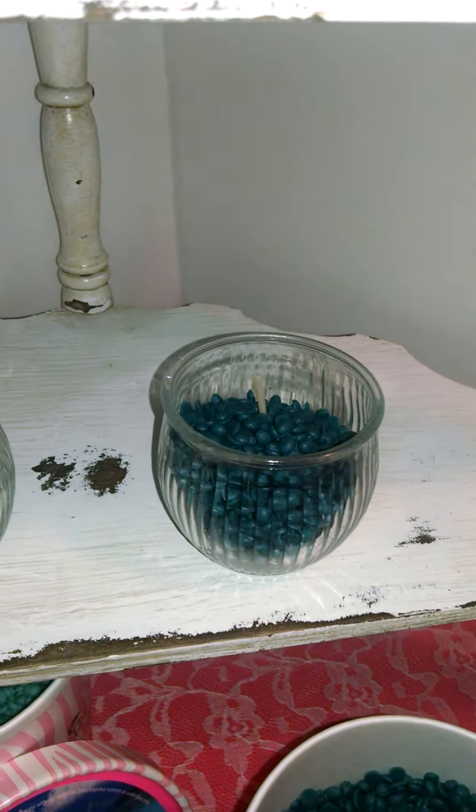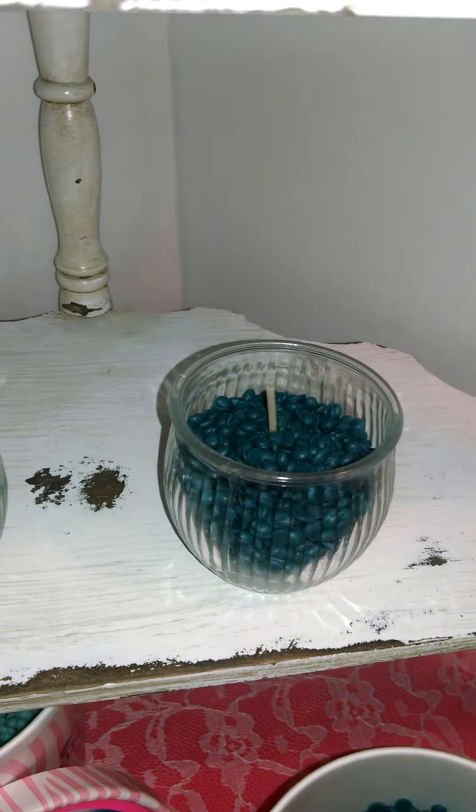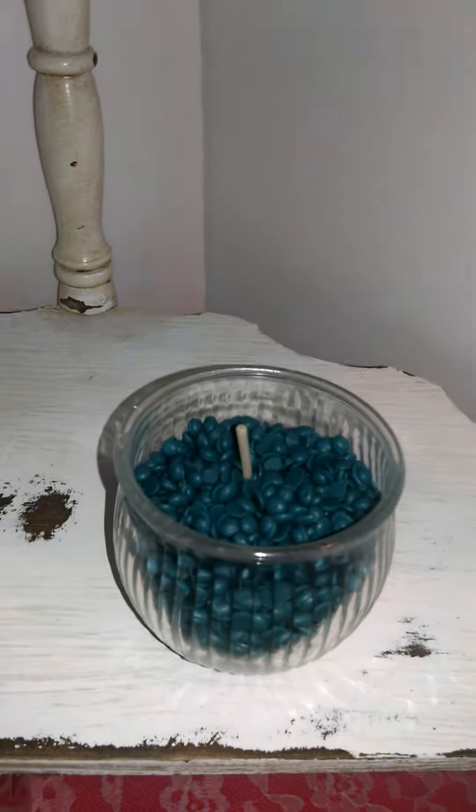You can pretty much make the candle as big as you want. I like to leave about an inch of the wick showing — maybe a little less. Just make sure to give your sprinkles a little bit of a shake to settle them, and there you go. Super easy.